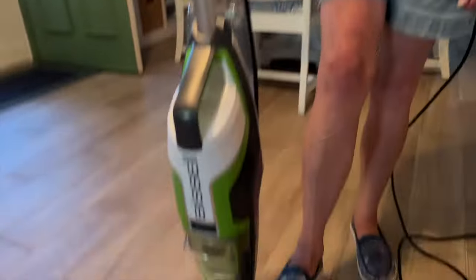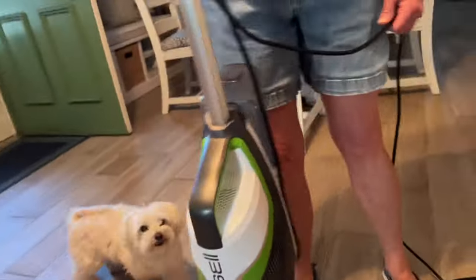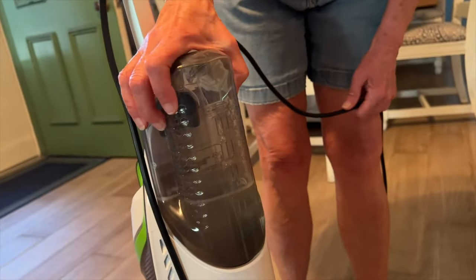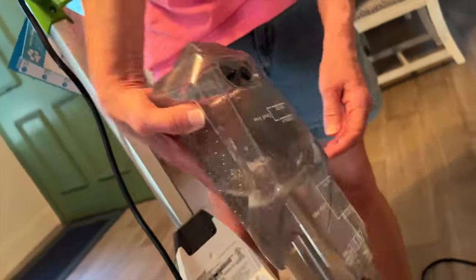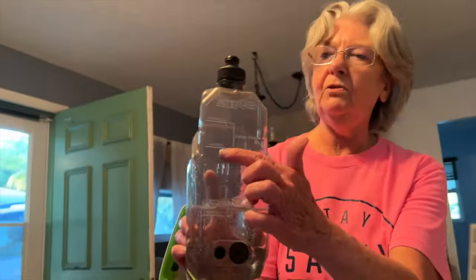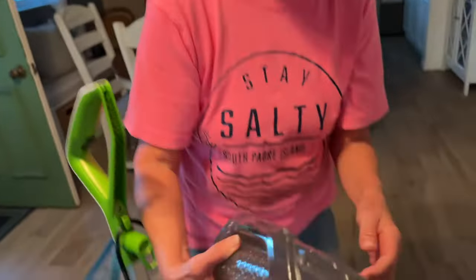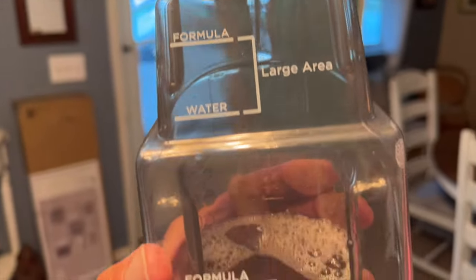So how does it work? Before you turn it on, did you have to put water in it or detergent? You put water — you take this off and this pops right out. It won't squirt everywhere. It's just like a little bottle, and it gives you water here and soap here. So you fill it up with water. It says 'formula' — you put water and then you put soap in.